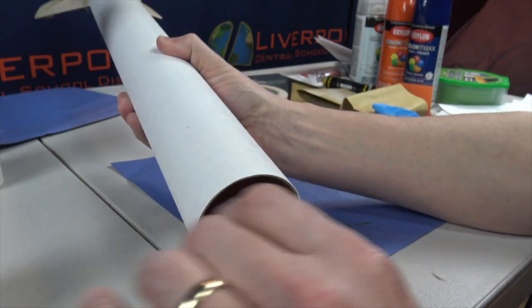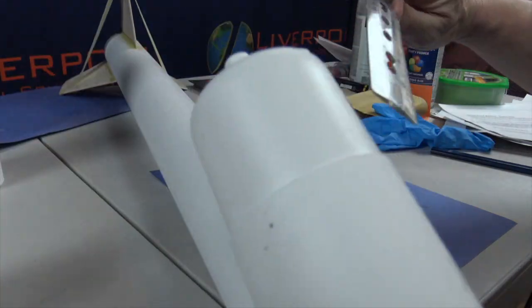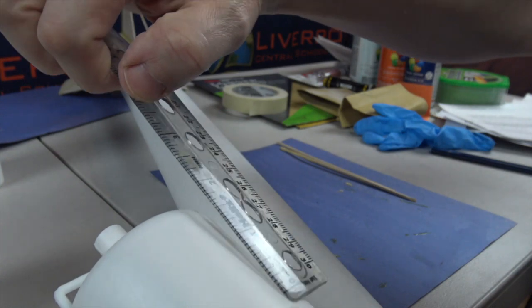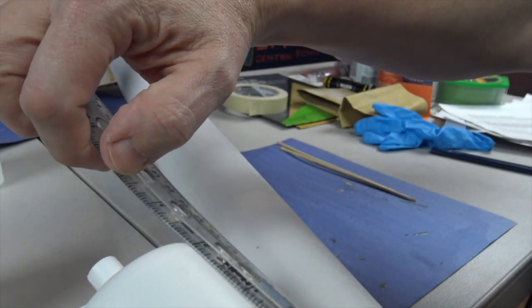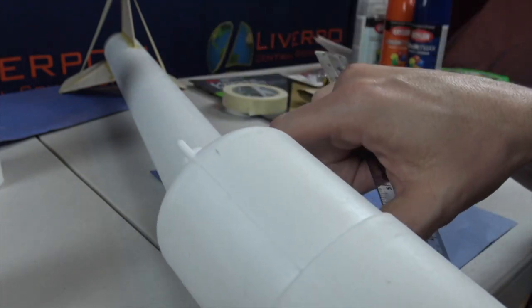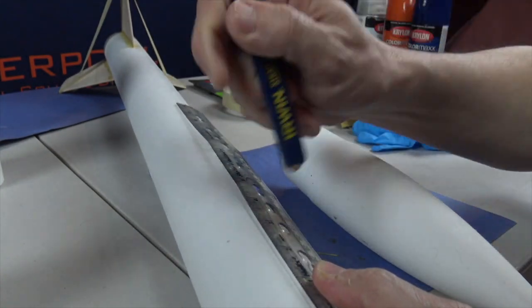So what I've done is I make a mark about three inches down. The reason I say about three inches is that if I measure this out, it is about three inches that this coupler area extends down into the tube, so I just kind of eyeball it. I say three inches, put a little mark.